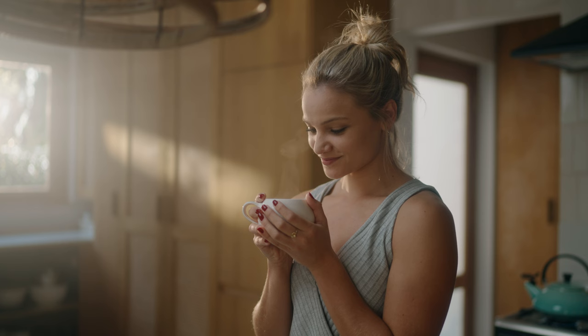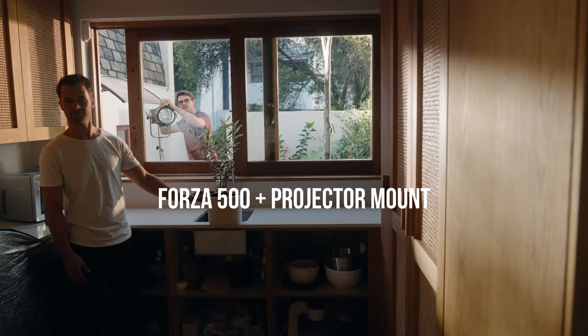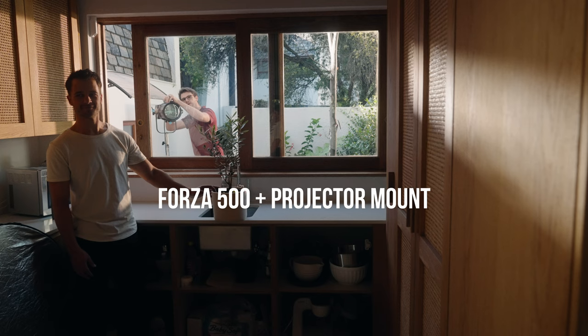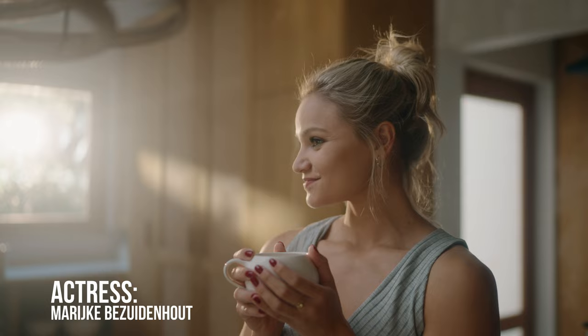Next we have a patch of dappled light, and that's coming from the Forza 500 with the projector mount. By playing around with the blades it's possible to create a custom streak of light fitting to your scene — in this case adding more realism by simulating a patch of sun hitting the cupboards.